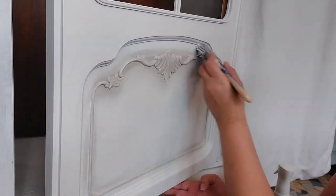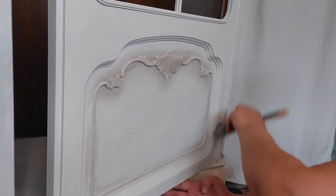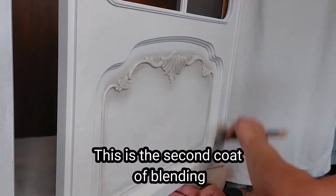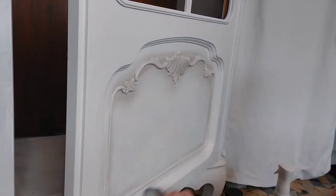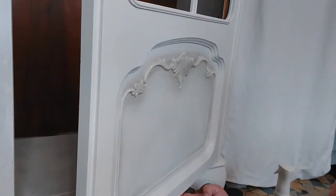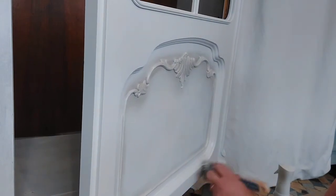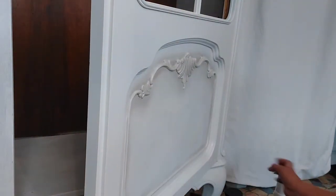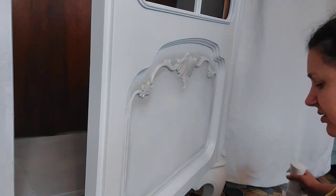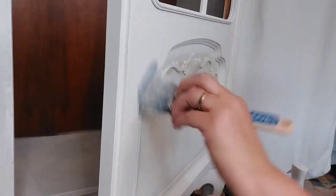My color choices for this piece are Fluff and French Linen, both by Dixie Belle. For large surfaces I'm using a roller, and then I'll switch to a smaller brush for all the details and parts where I can't get with my roller. Work with small amounts of paint - you'll be able to apply thin, smooth coats, and using smaller amounts will reduce any risk of getting drips and build-ups.